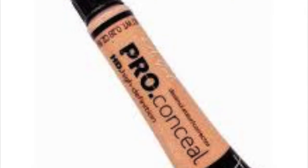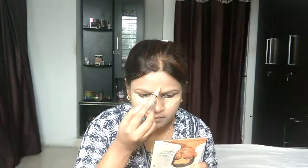I am using my beauty blender to apply it. After that, I am using the LA Girl Pro HD Concealer on areas for concealing and highlighting — like under my eyes in a triangle shape, the forehead, nose, cupid's bow, and chin.